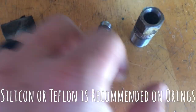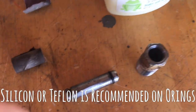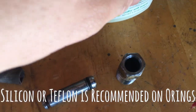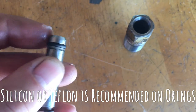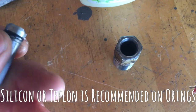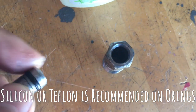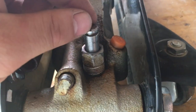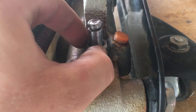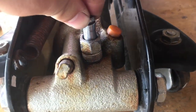Now we're going to lube up the o-ring with a little petroleum jelly so it can slide easier, put a little grease on it, and go ahead and insert it into the cylinder and put it back on the jack. I've got the piston all cleaned up really well, the cylinder cleaned up, and the o-rings are good — everything's moving how it should be.